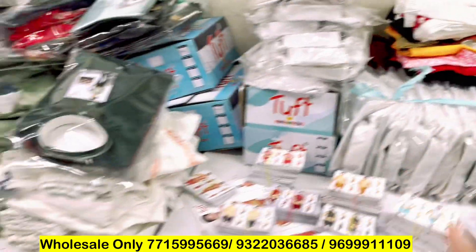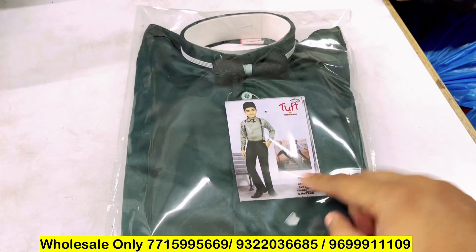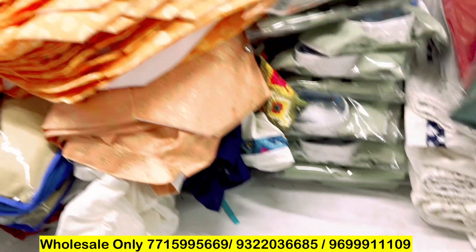If a customer takes it, it should look like the product. Look, this is the final product. It is a suspender — the suspender is also here. There is a photo in it, so the viewers can understand it and purchase it.